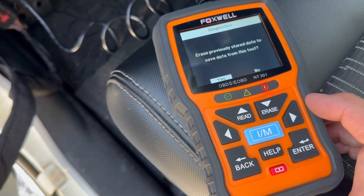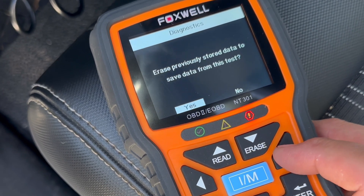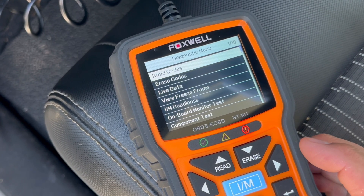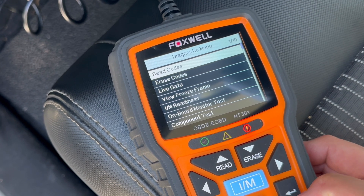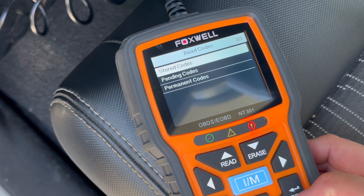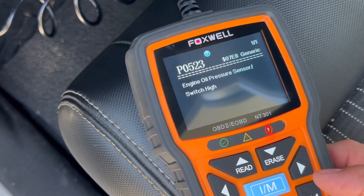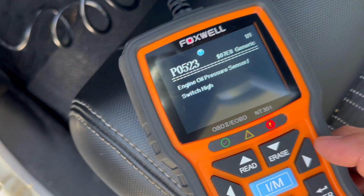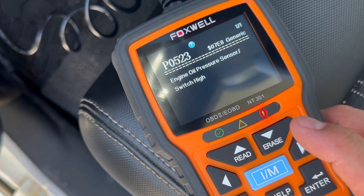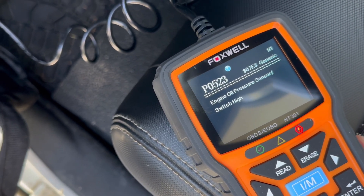System status. Erase previously stored data from this test — I'm going to say no. We're going to read codes: stored codes, pending codes, or permanent codes. We're going to do stored. Engine oil pressure sensor — switch high. So that is what's going on with our Jeep right now. Give me some thoughts in the comments — what do you think this could be? So let's exit out of here and see what P0523 could be.